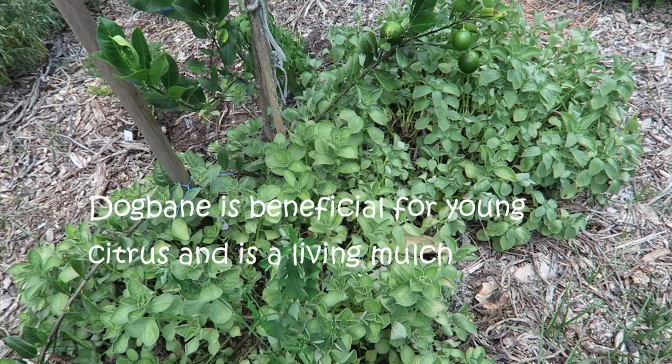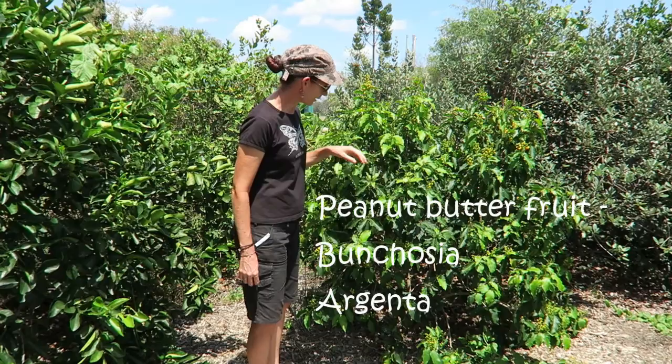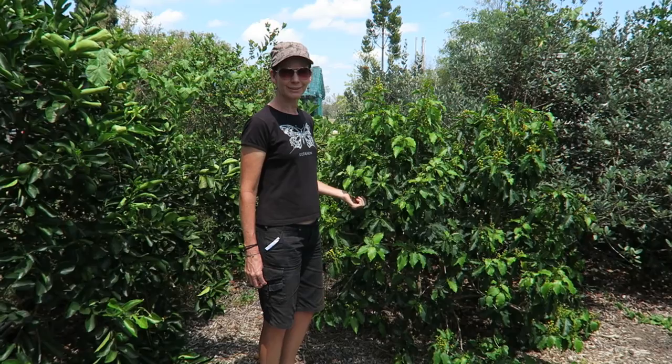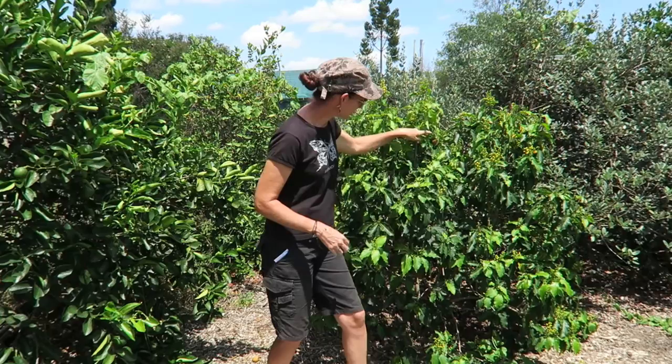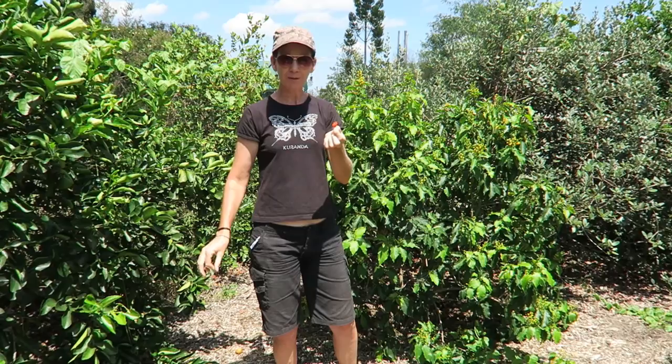This little guy is a peanut butter fruit. It's looking a little bit wilty because it's already starting to get hot today, but these are a nice compact little tree — really great for a small garden and a really unusual taste. I personally really don't like peanut butter but I like the fruit on these. I've got a couple of fruit here — this is what it looks like when it's ripe. Absolutely beautiful.